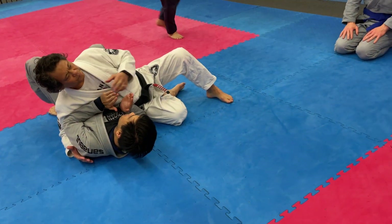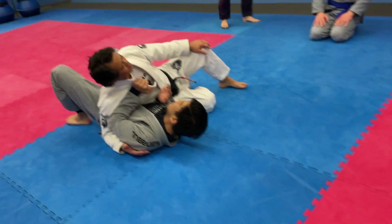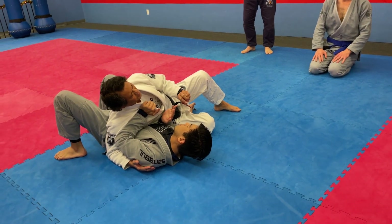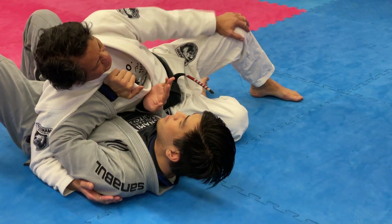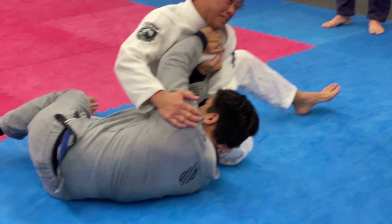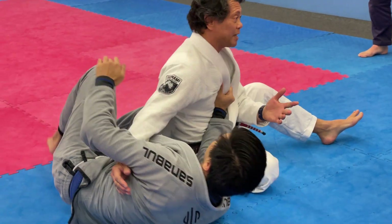He's already hiding his elbow, and then he's already putting his hands on my lapel. You have to be careful here, because if you just sit in this position and try to hold him, he's just going to hit the skate bridge and hit. He's going to recover or he's going to get up.